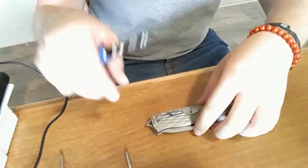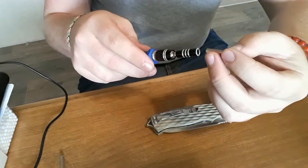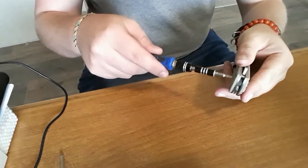The first step is, obviously, to disassemble your knife. That's kind of important — you need to get those scales off of the knife before you dye it. Obviously.